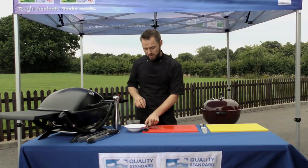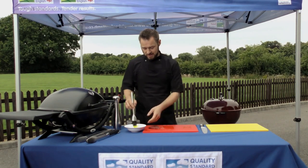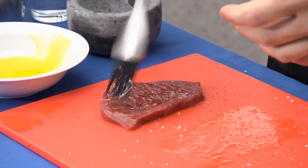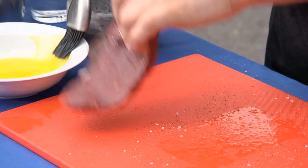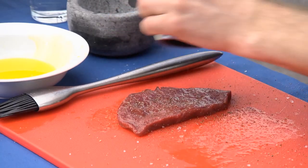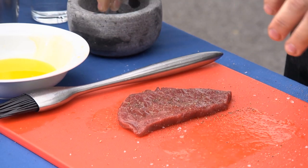These steaks don't need too long, so while that one's just searing on the first side, I'm going to prepare my second one which is a thin cut tender top steak. This is roughly 5mm in thickness — again a little bit of oil on both sides. The thin cut tender top steak is a really simple and easy steak to cook, it's really versatile, and it can go into so many different recipes as well.